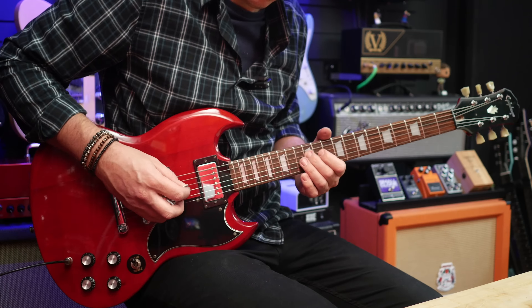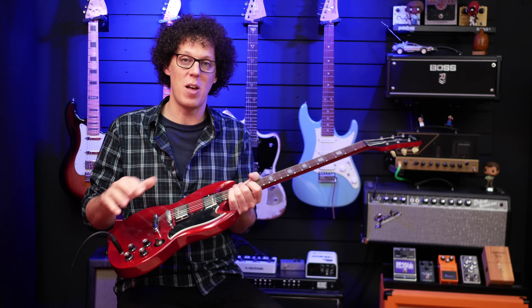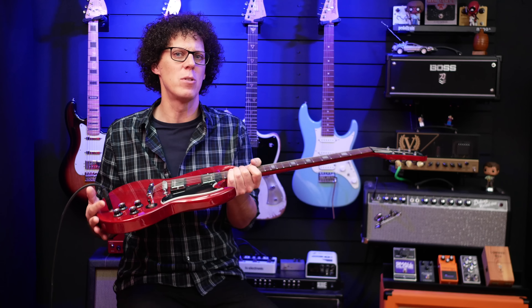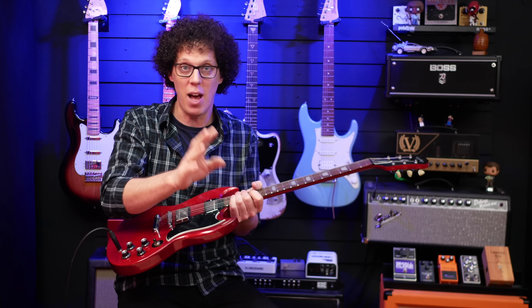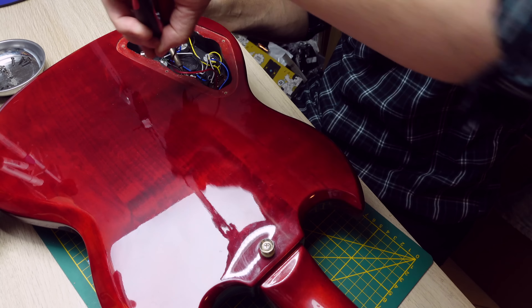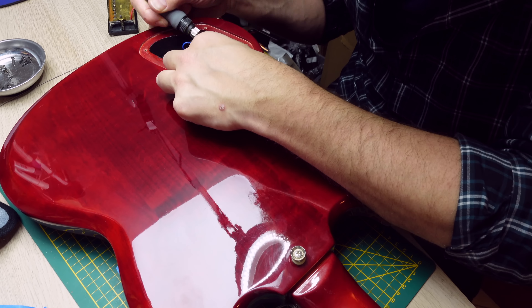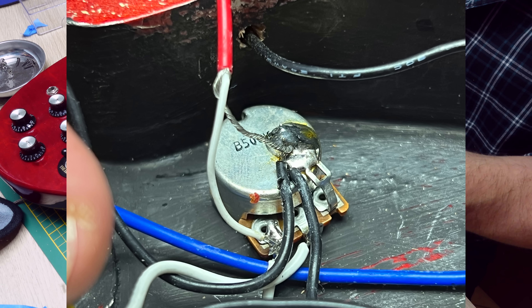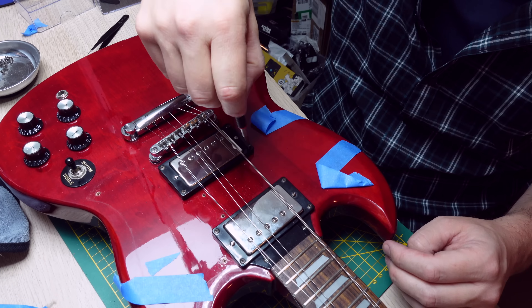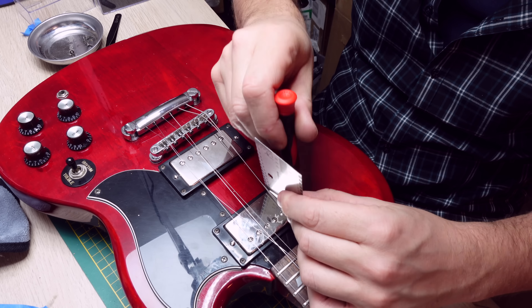The final stage of the setup is to intonate the guitar and get it ready for playing. I've just recorded the sound samples with the Epiphone stock pickups, and now I can switch in the ODRs to play you the stock sound samples versus the ODR sound samples back to back. The pickup swap is really easy because they're both humbuckers and they're both two wires, so it's just a case of switching them. I recommend taking photos before you touch anything, just in case you need to refer to it later. Then it's just a case of making sure the pickups are at the same height as the stock pickups were.